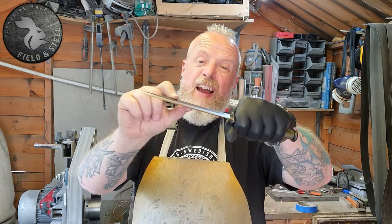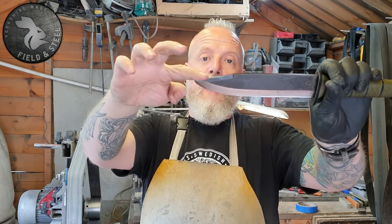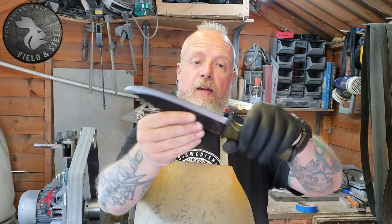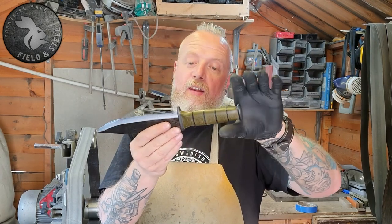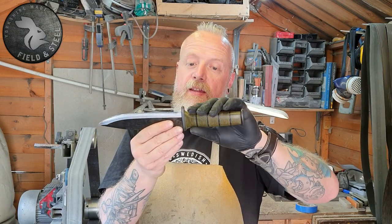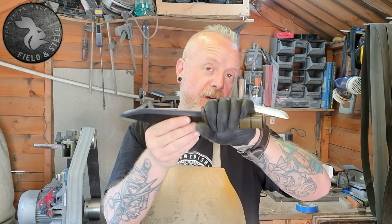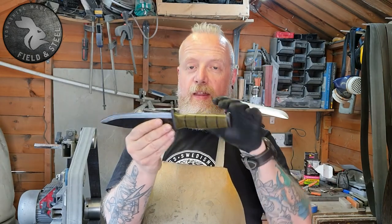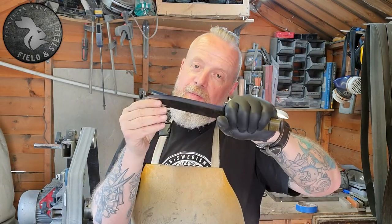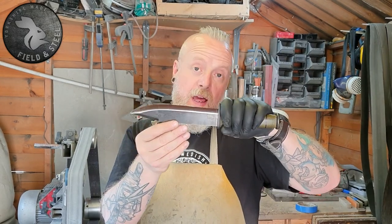The blade is 5mm thick O-1 tool steel and we've got an unsharpened but ground false edge along the back. It's a real homage to the knives that I loved growing up in the 80s and early 90s — from the First Blood movies and the Predator movie and all those action films where the lead guy had an awesome knife, probably made by Jim Lyle or someone like that.